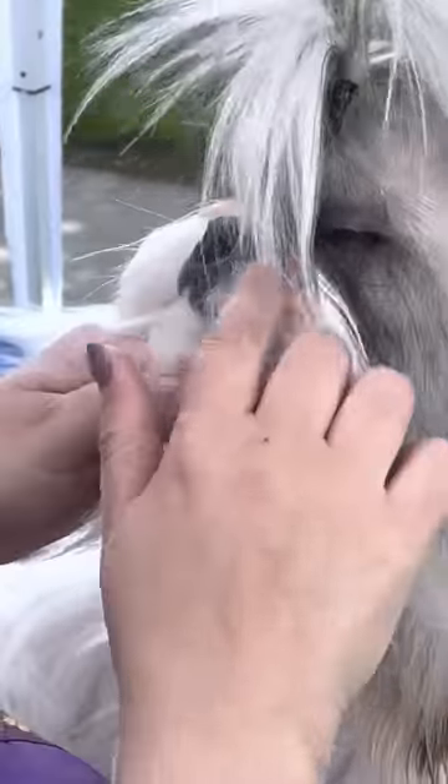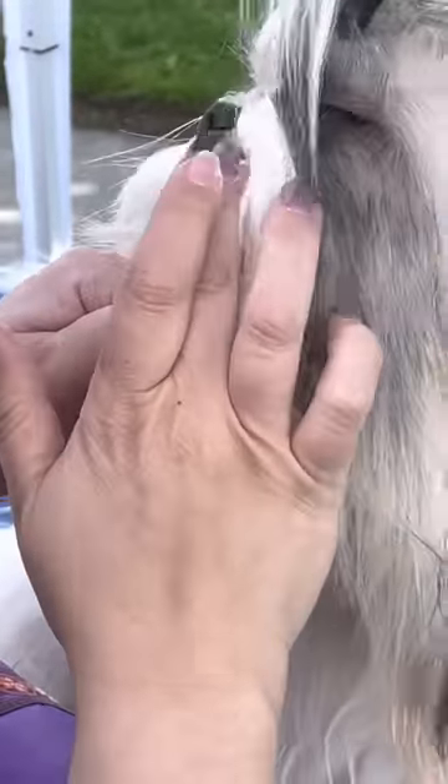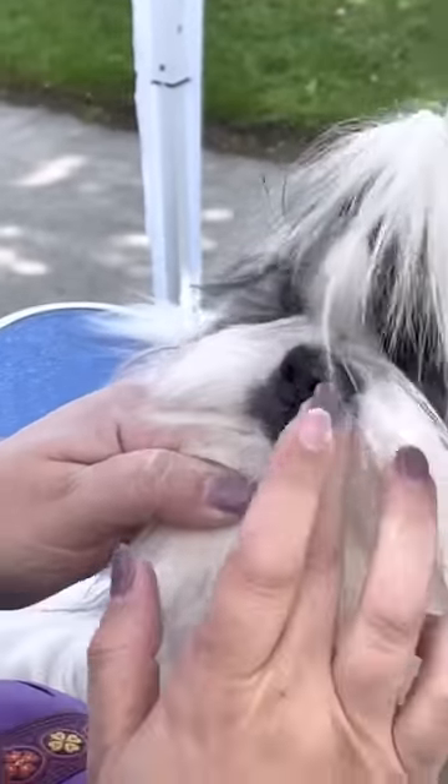The powder will help dry his face while I do the rest of his top knot. Where's my curling iron? She's gone to the car — oh, she gave it to her so she didn't burn her table.